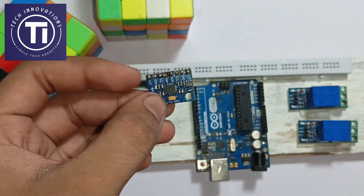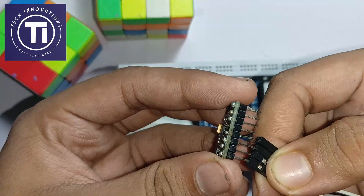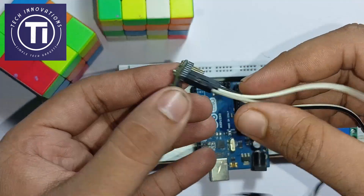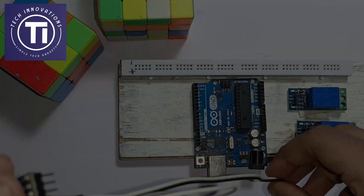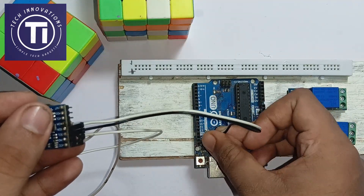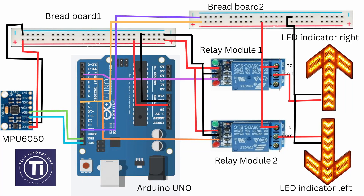Attach jumper wires to the following pins mentioned on the screen on the MPU 6050 gyroscopic sensor like this. Now attach the pins of the sensor according to the diagram on the screen. The total circuit diagram will be available in the description below.